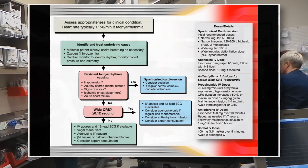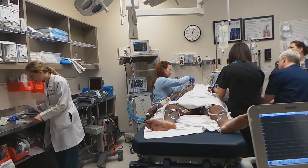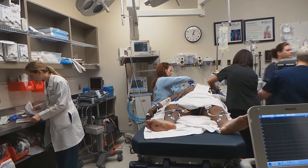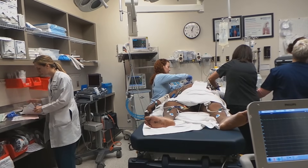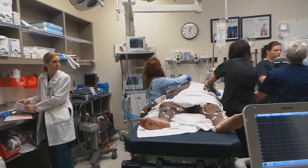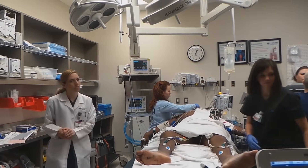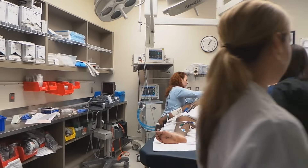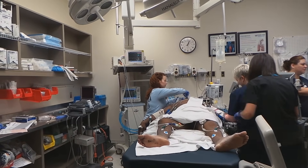The plan is to get a bedside echo and see if he has any wall motion abnormalities. He's going to go to the CCU. He just got the second dose of lidocaine and converted — so it's either the amiodarone drip or the second dose of lidocaine, or both.